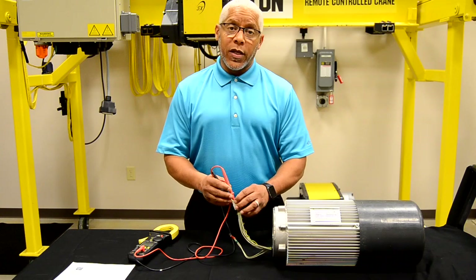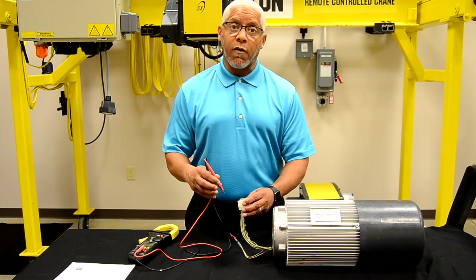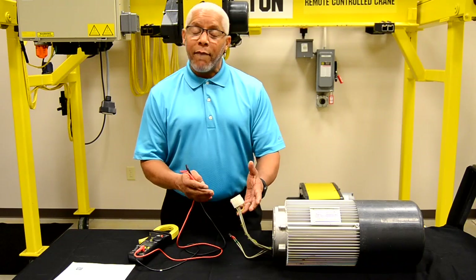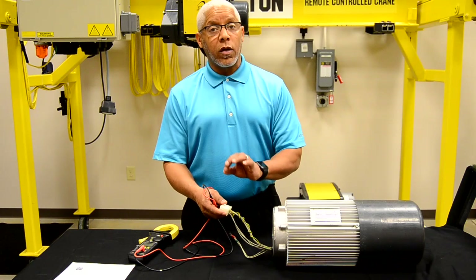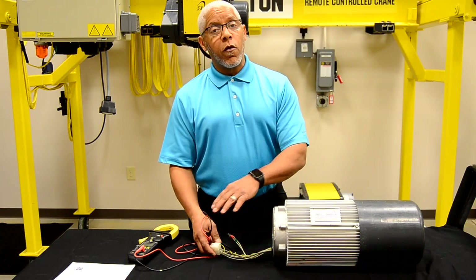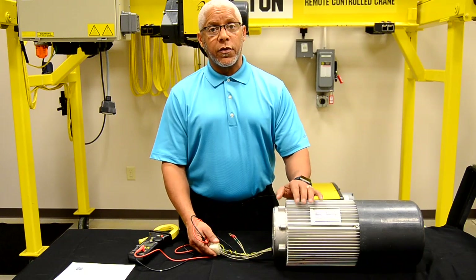Then you must investigate why you would have that issue with the motor, which would take further investigation into the crane. One thing we did not mention with these resistance checks is to always check the total of six leads — first speed and second speed — to ground. You may notice on the form that we call it the frame of the motor. It is also considered the ground.